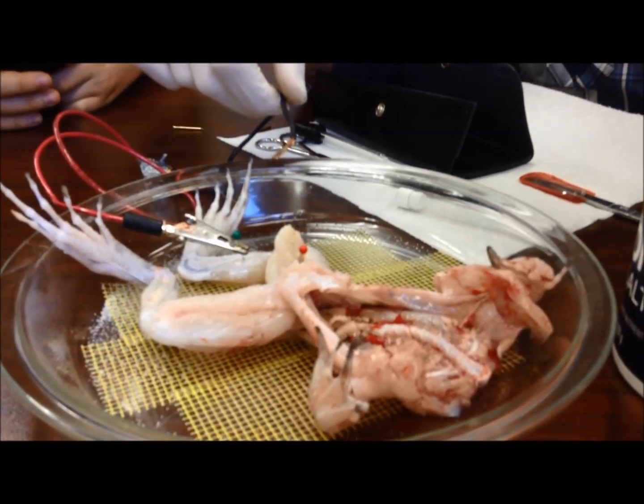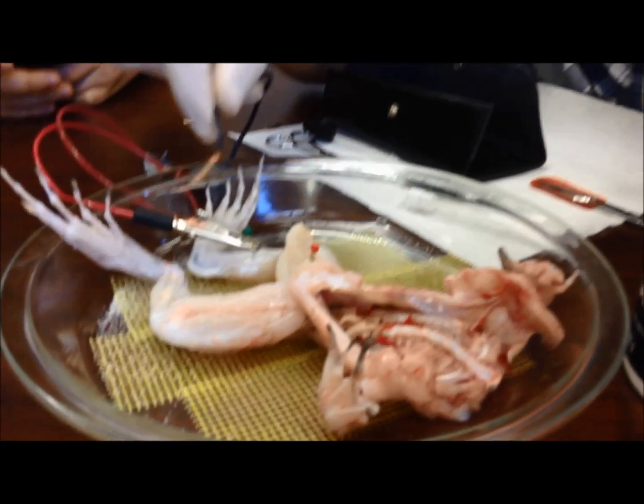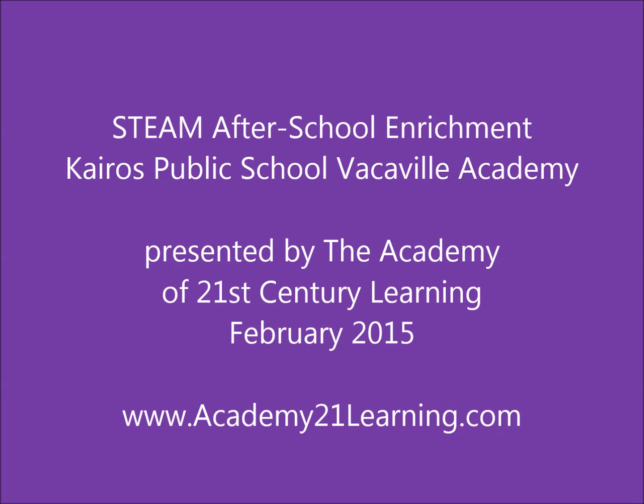Until it dies, of course — until there's no longer any energy to help it contract. So that's why when we pour salt on it, we stimulate the muscle without the nerve.